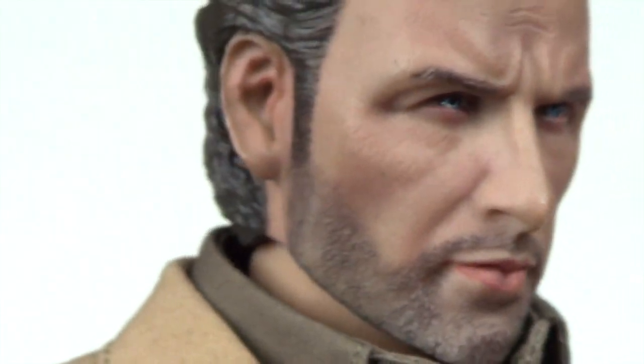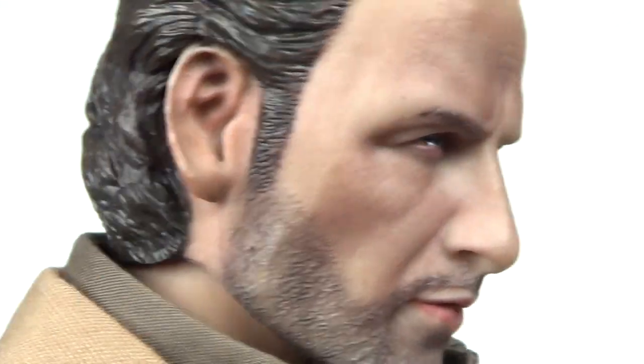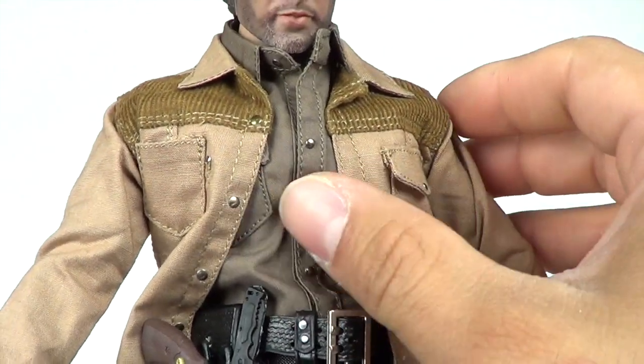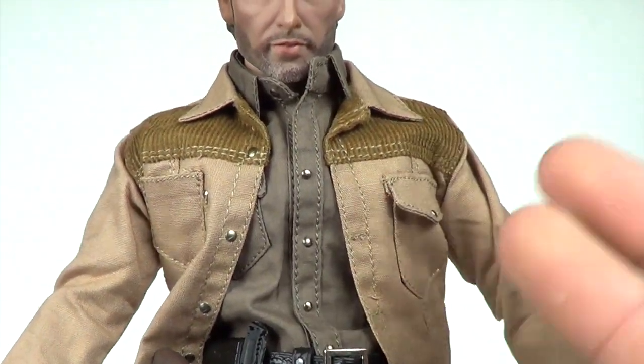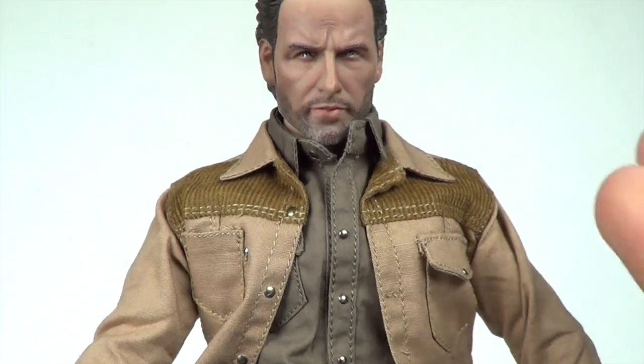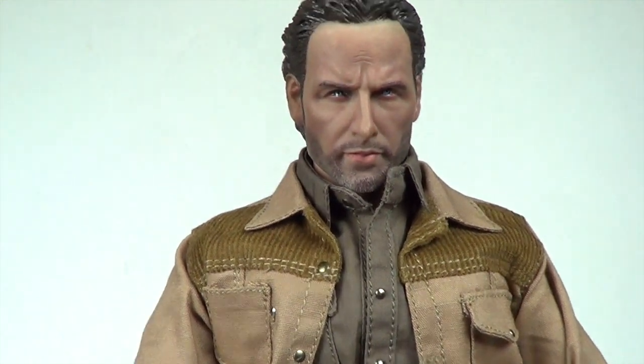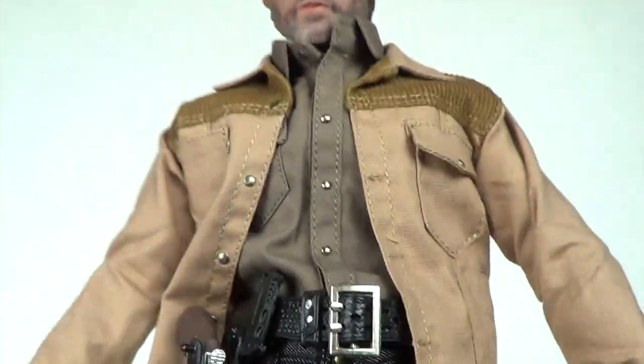The beard is done very nicely — the sculpting is really good, you can see that there. The hair looks on point as well, you got the ears, and there's a back shot of the head sculpt. As far as the clothing and body goes, you have to pick up the body yourself — it's pretty much a Hot Toys body. This figure does not come complete unless you buy it online complete, but you can buy it piece by piece. The head sculpt, clothing, and accessories are all in the kit.